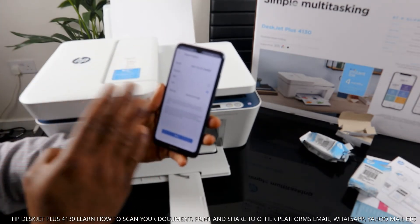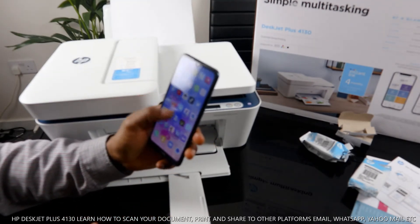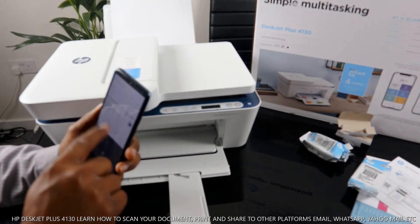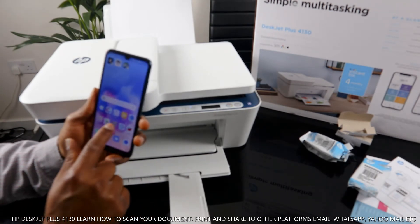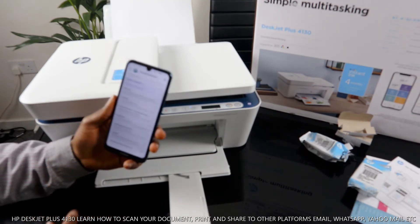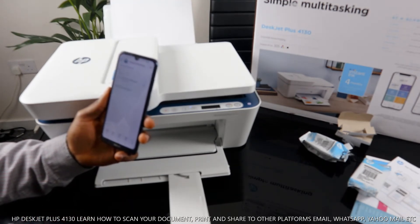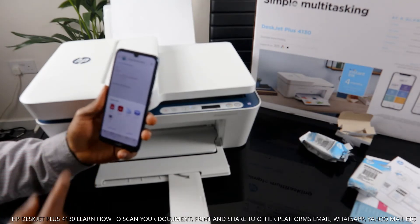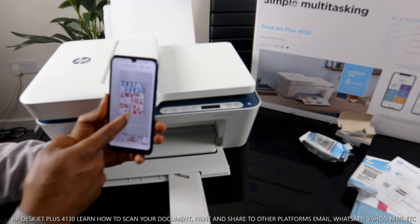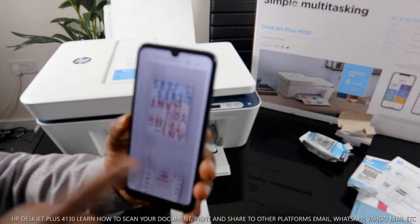Once the job is done, come out of the app and go to your email inbox. I'm going to my Yahoo email address. Here it is — very fast, it's already in my inbox. Click Download, it downloads, then click to open it. This is the first page and this is the second one — it's all there in my inbox.